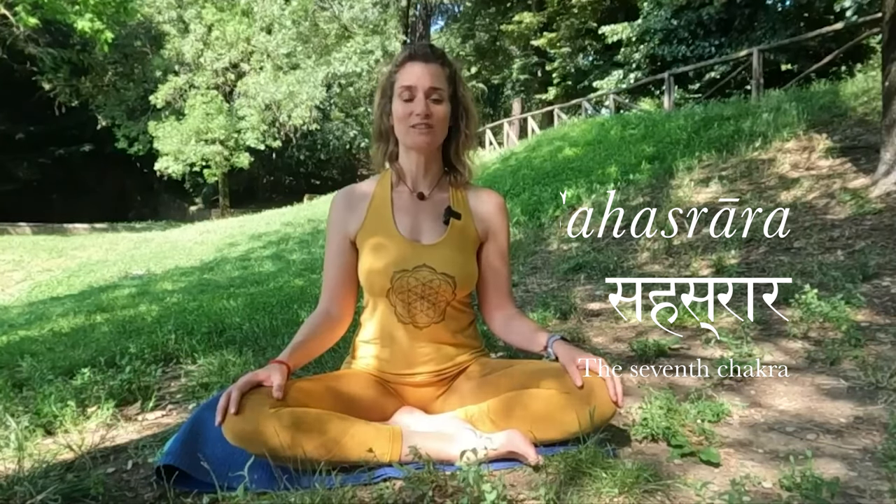Namaste and welcome! We've made it to Sahasrara, the crown chakra. We started off from the root, moving through the main energy centers. By reaching the crown chakra we have gained deeper understanding of the body and we are now ready to embark on a more subtle reflection.